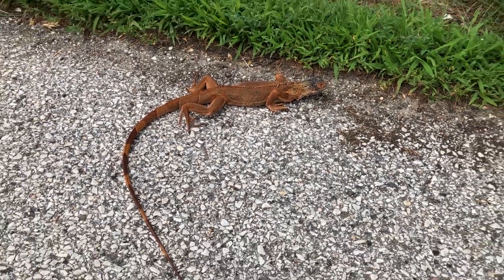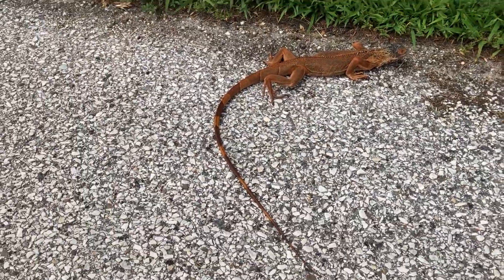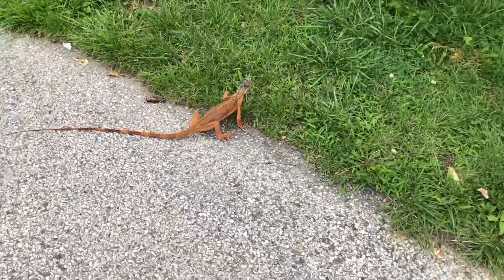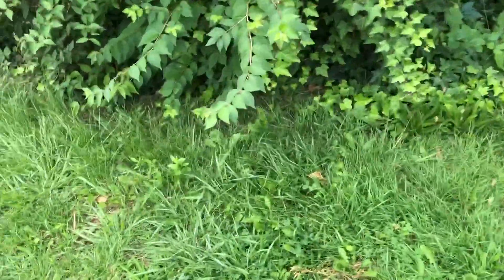That is totally nuts — that's got to be somebody's pet. It looks like an eel or something. Wait, wait, wait — I got it! I think it's somebody's pet, like a little iguana out in the street.